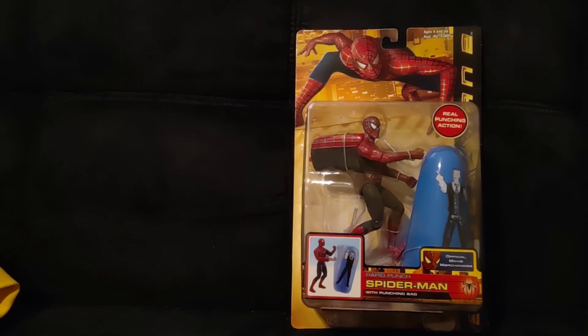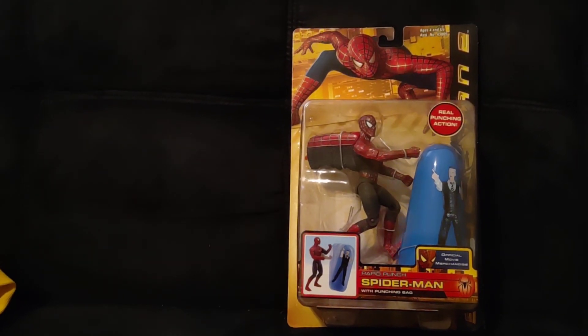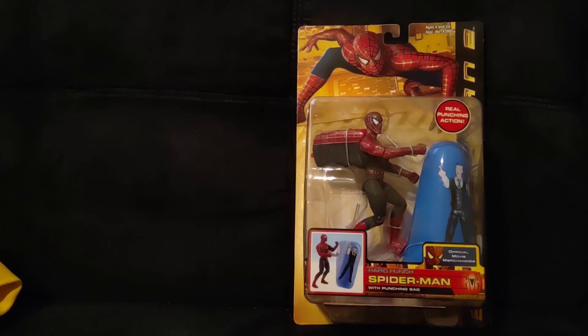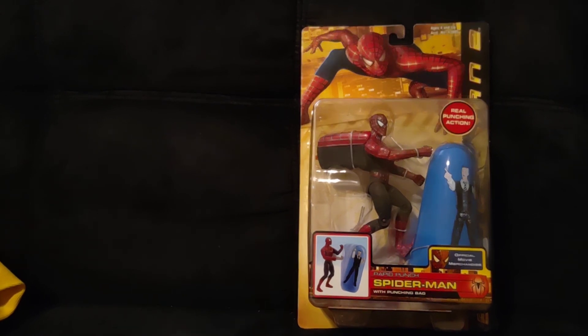Thanks for watching. I have a couple more figures that are still in box — one from Spider-Man 3, and then I have a Harry Potter action figure from 2001 that I picked up from another state that I would love to do a video on. That's all I got so far for boxed things, but thanks for watching.